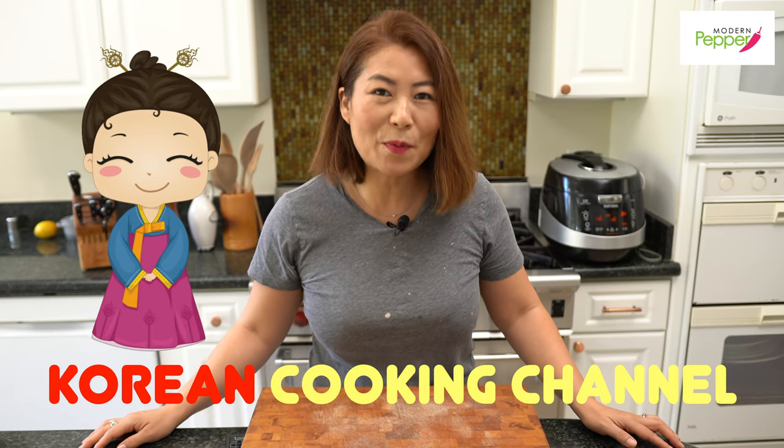Hi everyone, this is Helen and welcome to Modern Pepper. 안녕하세요, Modern Pepper의 Helen입니다.